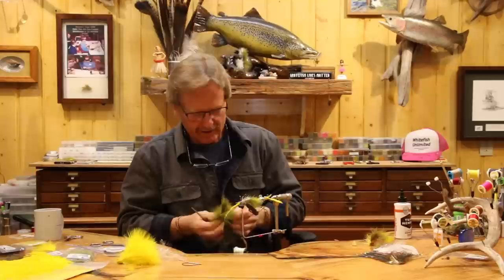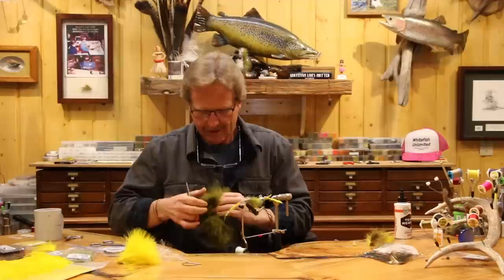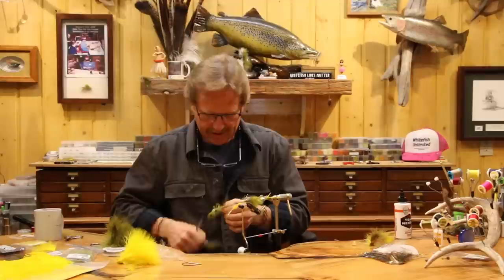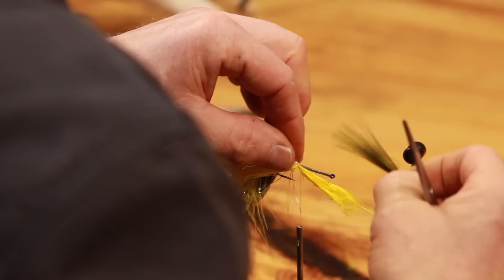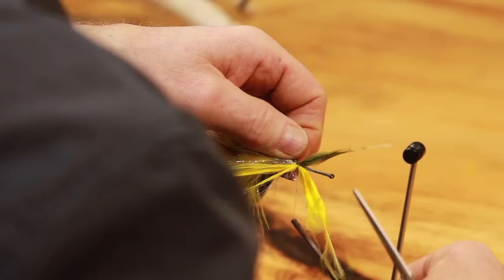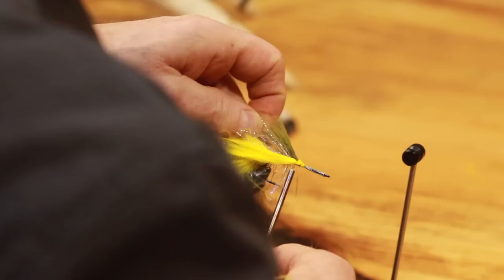Lock it in, grab a green one, try to match them relatively close - the same size on each side. I'm going to cover this up, dampen that, go to the halfway point right here, keep it right on the side. You can see I'm not letting it lay over on either side. Cut it nice and tight, clean that up a little bit. You don't have to cut it out but I find it's easier to work around when it's clean.